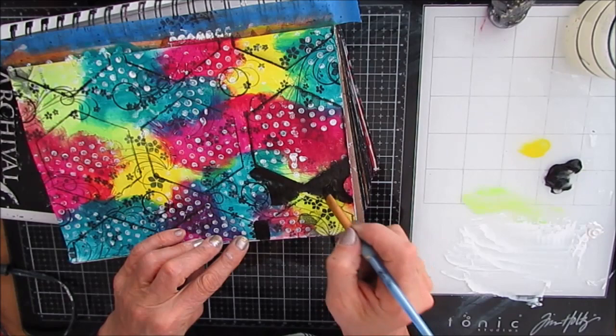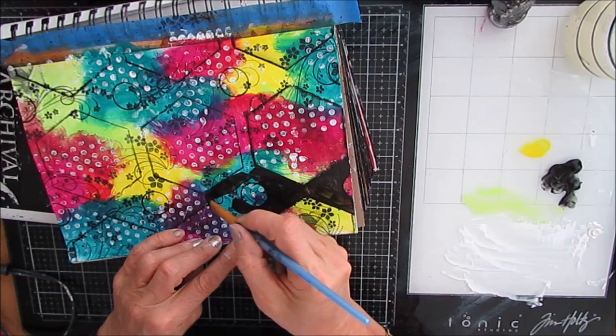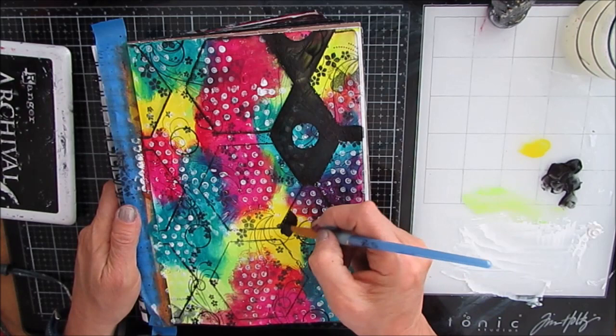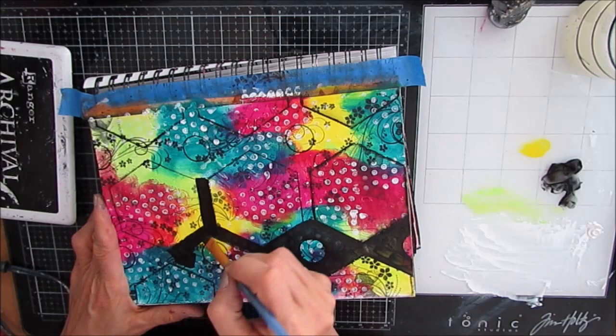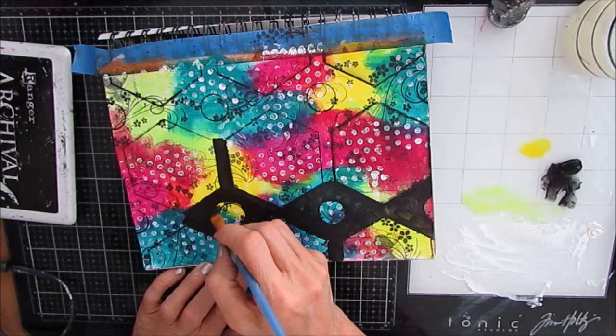I could have put hearts, stars, any shape — even an outline of a flamingo, pretty much anything. But here I've stuck to the geometrics. I thin the acrylic paint down just a bit — there's a little water on my brush — and that makes it go on a little easier. Using the angle brush for this technique makes it really easy.